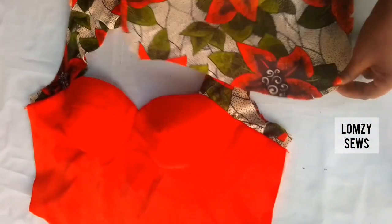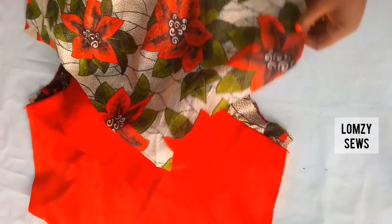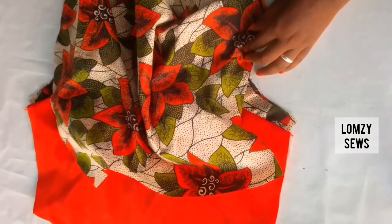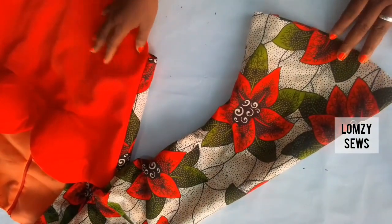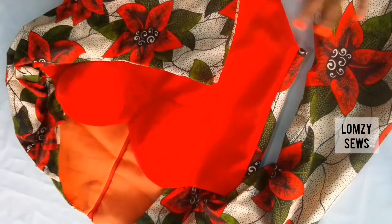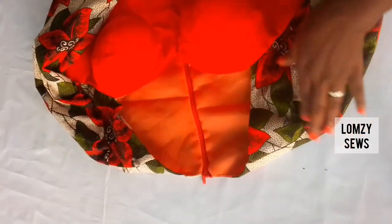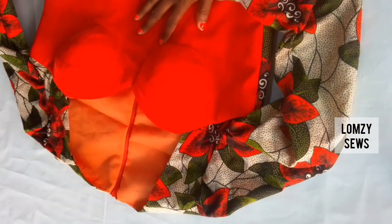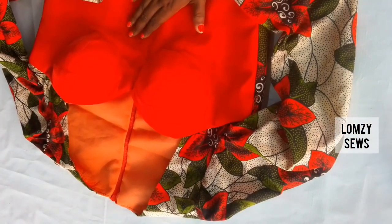Next is to join the sleeve — I've already made the tutorial on this and I'll drop the link in the description section. That's why I said this is an advanced video. I'll drop the link on how to cut the funnel sleeve in the description section. We have come to the end of today's sewing tutorial — this is the final look, as you can see, with the funnel sleeve. I'll go ahead and wear this to show you how it looks. If you watched till the end, remember to give it a thumbs up and subscribe, and I'll see you guys in my next video. Bye!